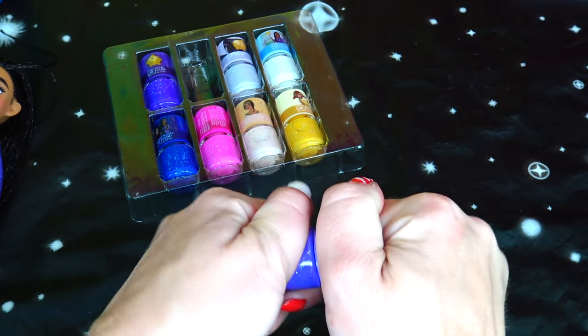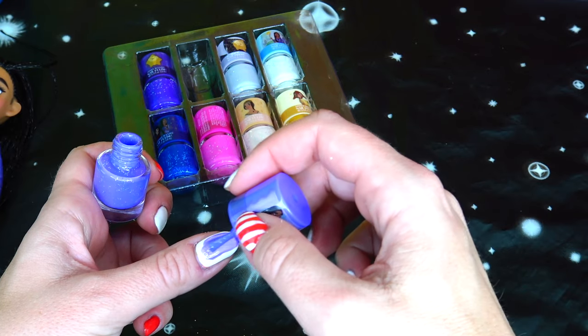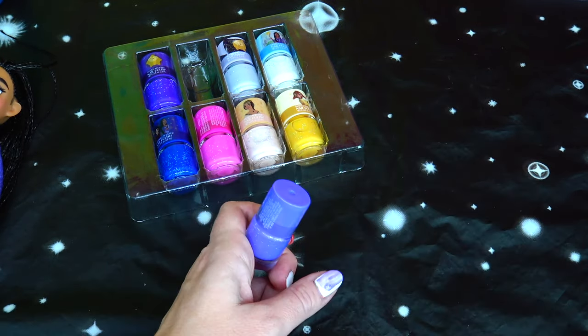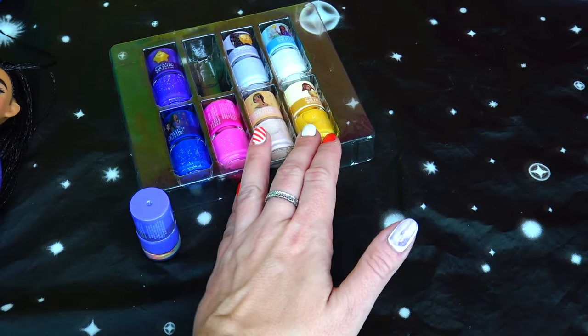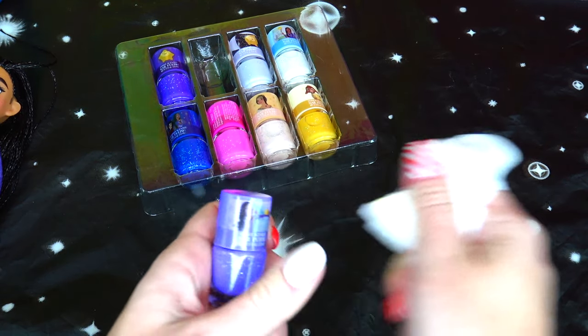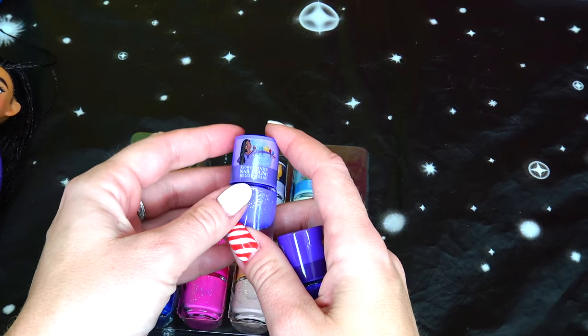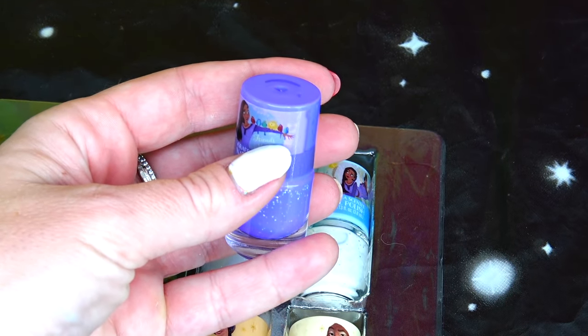Light lavender shade next — beautiful color! This one is so, so, so pretty. I'm obsessed with this one. I hope you can see the colors properly because it's very hard to adjust exposure on my camera. Grape-scented — and yes, this one smells so good! In the picture we have Asha, different birds, and stars sitting in the middle.